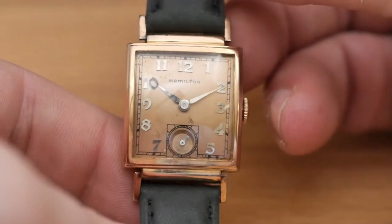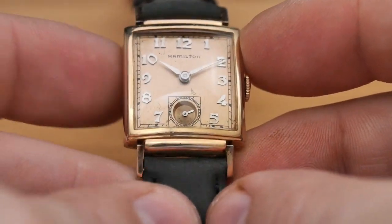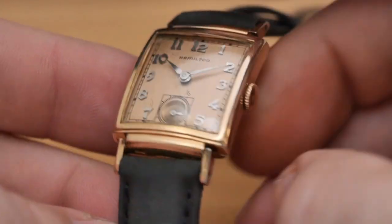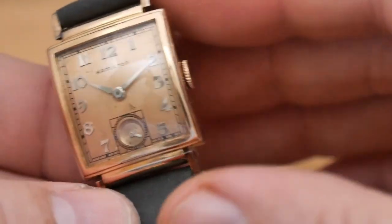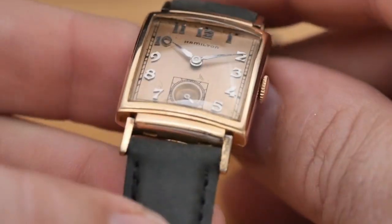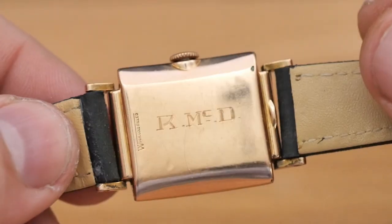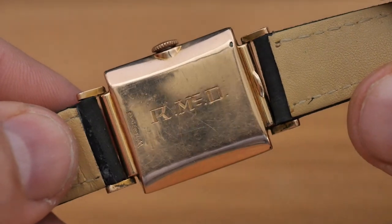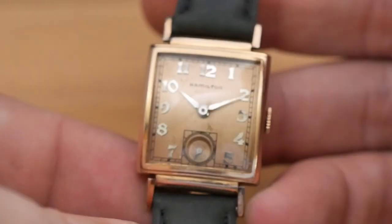Before we get into the details, here are some of the basic specs. The watch is 24 millimeters wide excluding the crown, has a length of 29 millimeters, and it's a little more than 9 millimeters thick to the top of the mineral glass crystal. Lug-to-lug is 37 millimeters, the lug width is 16 millimeters, the case back is snap-on, and the movement is an American-made Hamilton manual wind caliber 982 with small seconds at the six o'clock.